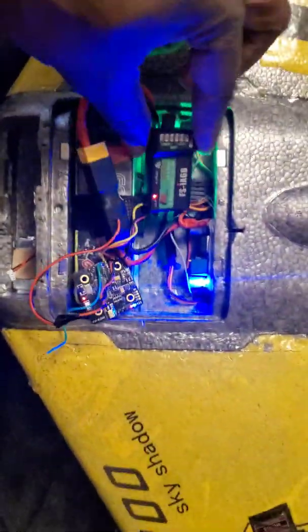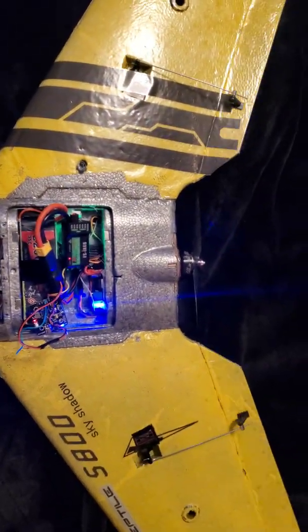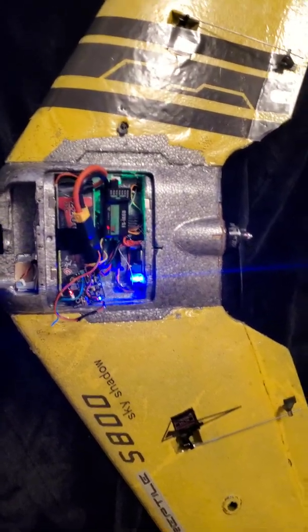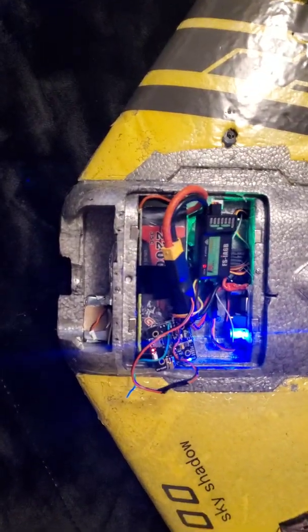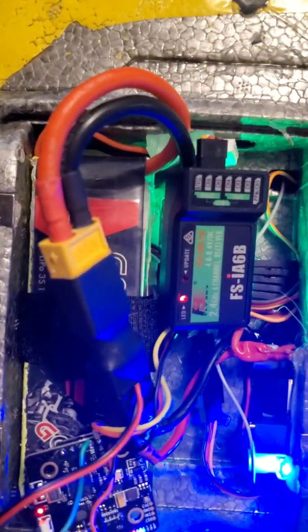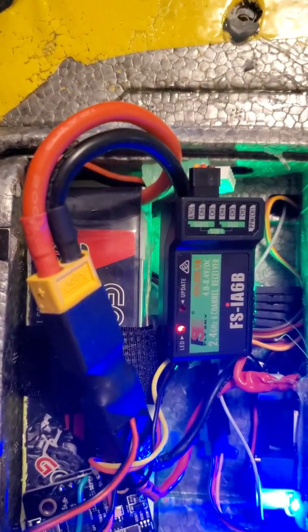That one connector gives you full control. I'm not going to do the throttle, but everything works. That is how you run the FlySky FSiA6B receiver and connect it to your gyro.